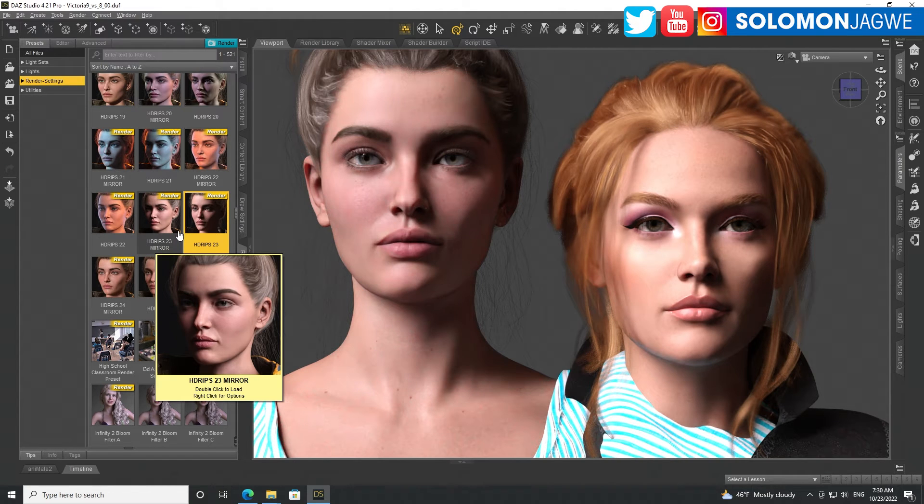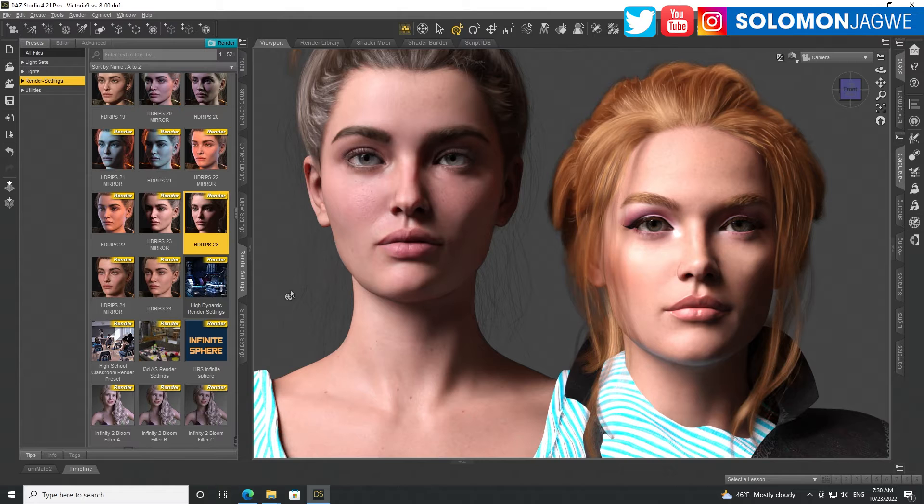Those are my rough thoughts — thank you for joining me, guys. I can't wait to do more testing when new characters come up that take advantage of Victoria 9. By the way, Victoria 9 is now a universal model — it can have both male and female, and you can change it easily — which will make it much easier to create new characters and creatures.